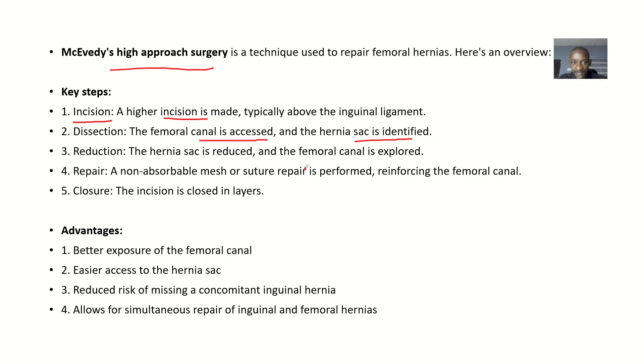Next is dissection — the femoral canal is accessed and the hernia sac is identified. Then reduction — the hernia sac is reduced and the femoral canal is explored. Then repair — a non-absorbable mesh or suture repair is performed. Non-absorbable because you want it to remain and hold that place for the rest of the patient's life, reinforcing the femoral canal. Finally, closure — the incision is closed in layers.